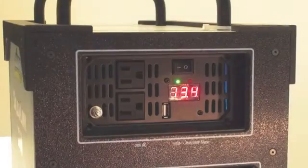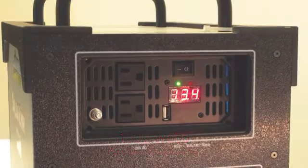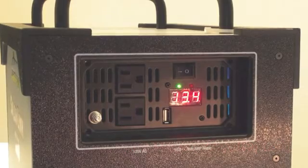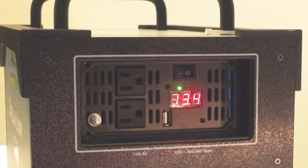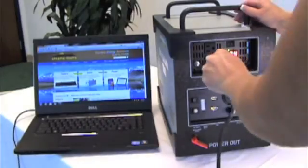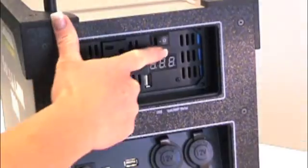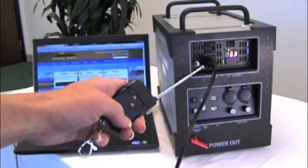The third power source comes from the unique 1000 watt continuous pure sine wave inverter, with a peak capacity of 2000 watts. The inverter converts the DC current from the batteries to 120 volt AC for use with most plug-in devices. There are two 120 volt outlets and an additional USB port. The power switch activates the inverter to prevent power loss when not in use, and we include a remote control to power on and off at distances up to 50 feet.